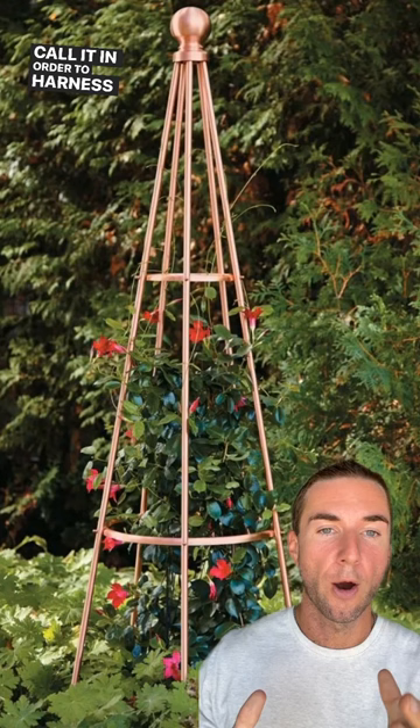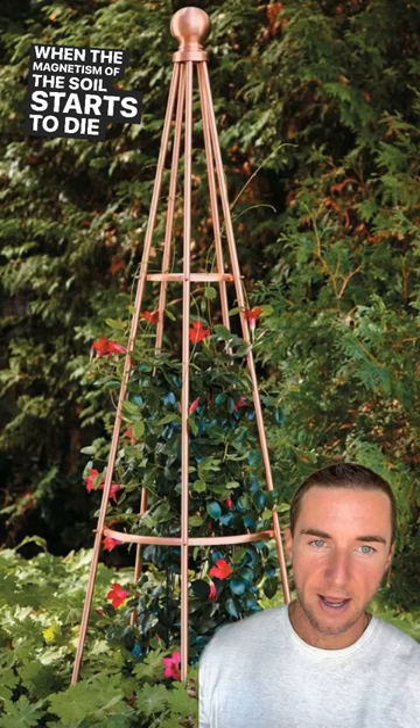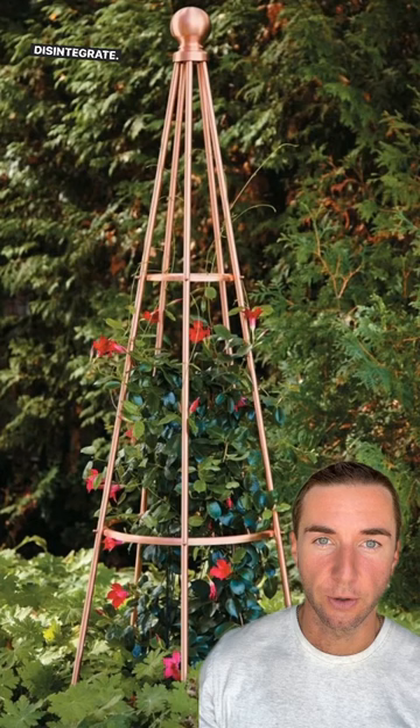It can also be used to enhance the magnetism of your soil. When the magnetism of the soil starts to die, the soil also begins to die — the bacteria starts to go away and the soil starts to disintegrate. So this is a very simple example of something that you can build.